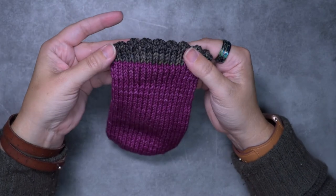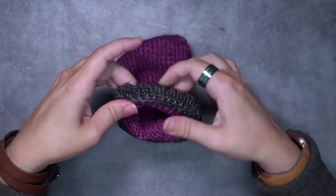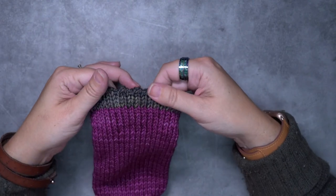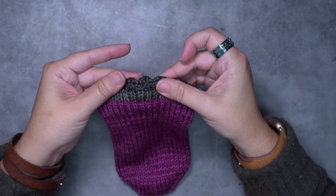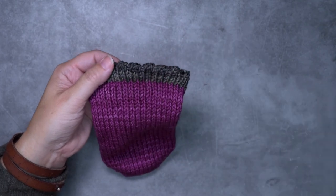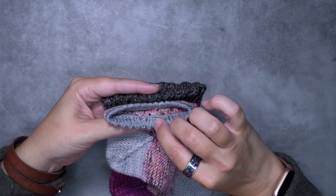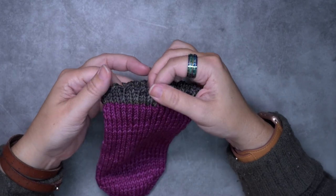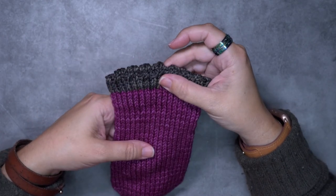That is our picot hem finished. On the inside we have a nice stretchy bind off that we used to tack the picot hem to the inside of the sock — it will stretch easily over your foot and heel with a lot of give. The picot hem lays nice and flat on the outside. With this technique you can feel free to work a different number of rows; on this fingering weight sock I used five rows, then the eyelet row, then another five rows, giving a shorter picot hem. On worsted weight you may want to do fewer rows. That is how we create the folded picot hem!